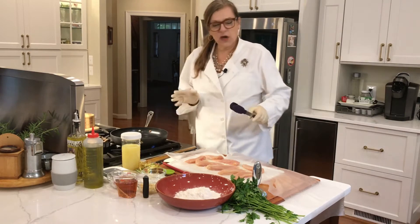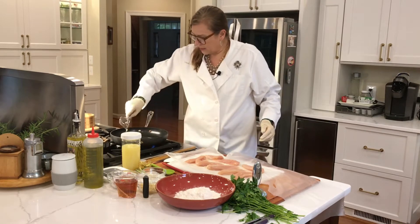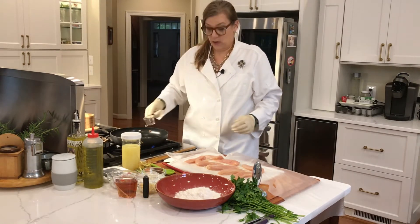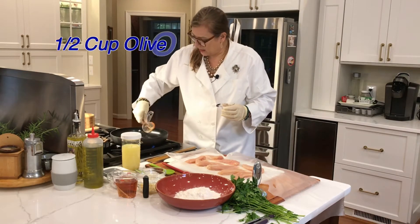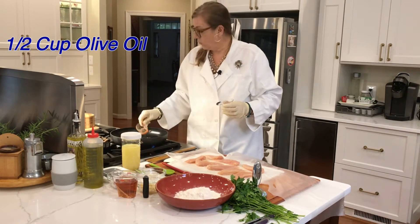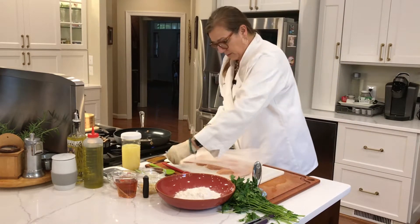I'm putting it on medium low. I'm going to start off with a quarter cup — actually we need another quarter cup — so that's a half a cup of olive oil. In the meantime while that's heating up...